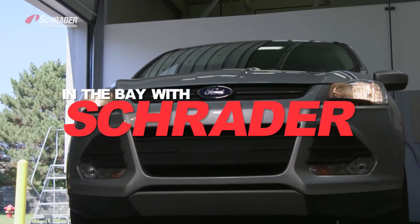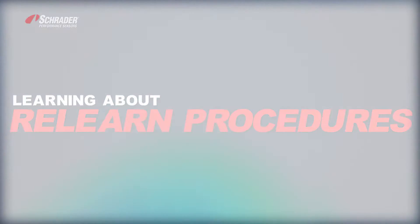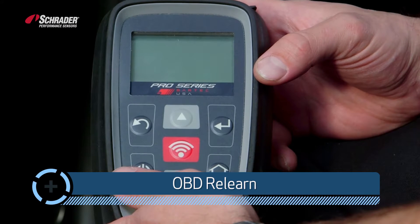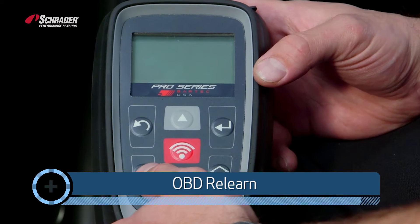Welcome to In the Bay West Trader. I'm W. Ripto. We're going to show you how to do an OBD relearn using the Bartek Pro Series 400 tool.